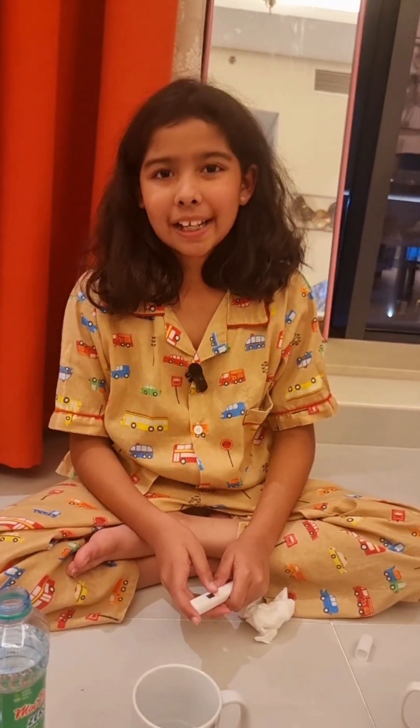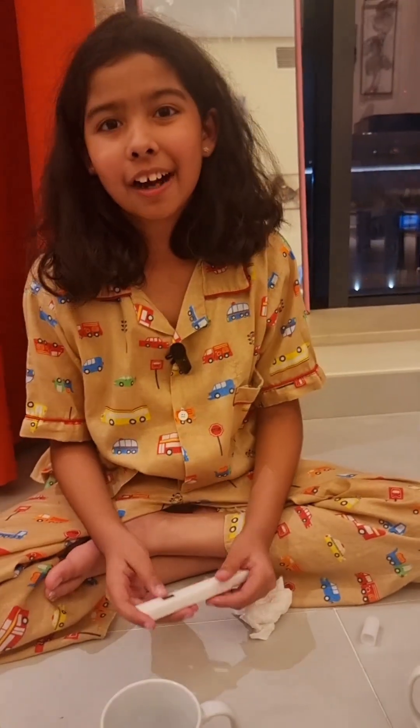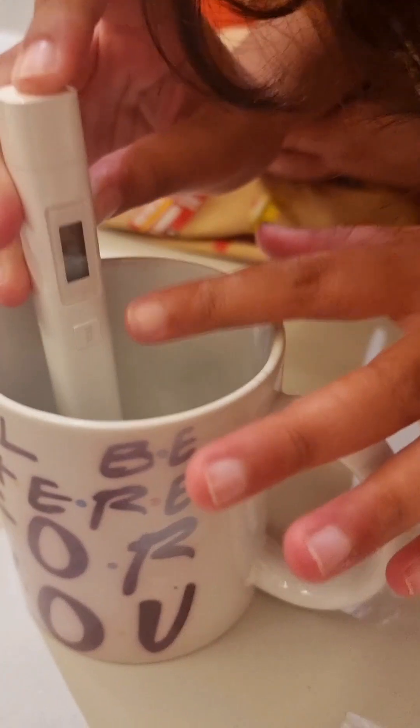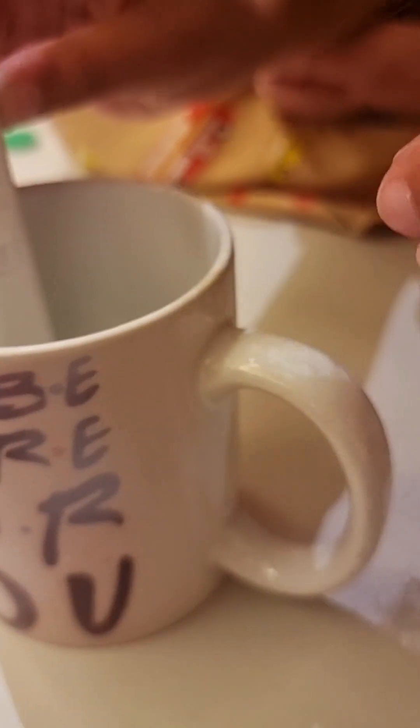Now we're going to do My Dubai Zero Plus. Let's see how it goes. 163 apparently. That's pretty good. Good job, My Dubai. Good effort.